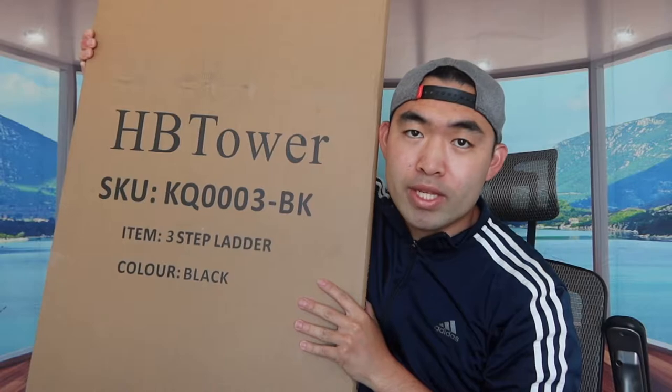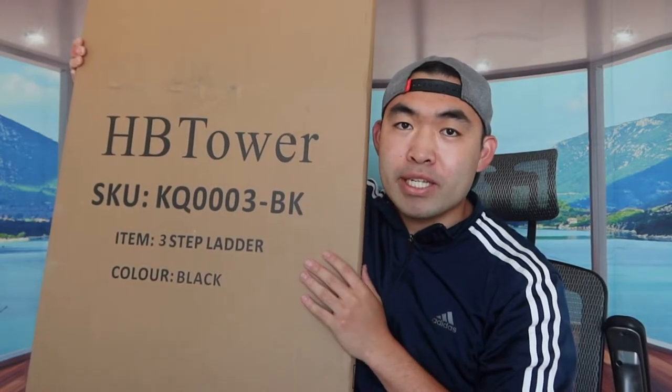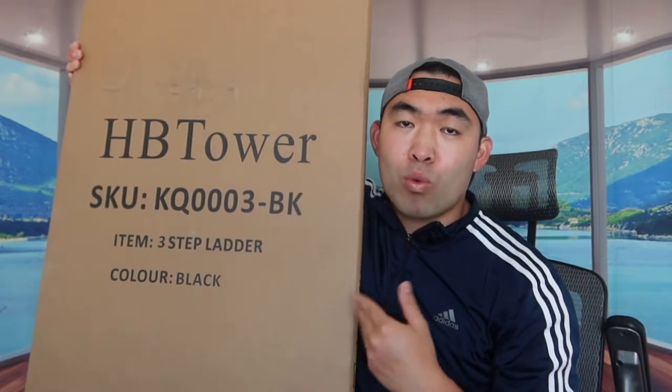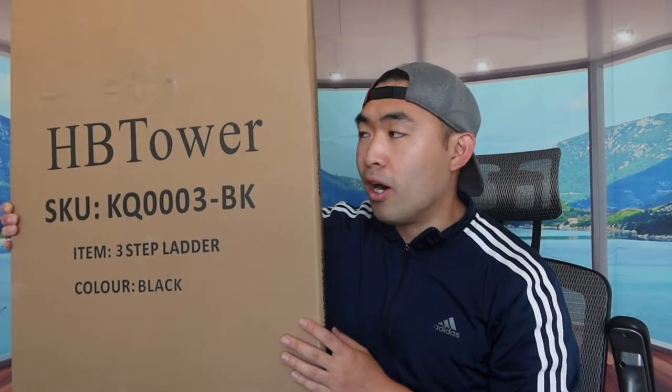I'm holding it right here in my hand, and basically what this is is a step stool or step ladder. You guys can use this at home, in the office, or wherever you want. This one in particular is a three-step stool. There are some with one step, two steps, and the list goes on. I decided to get the three steps so I don't have to worry about not having enough steps or not being tall enough.